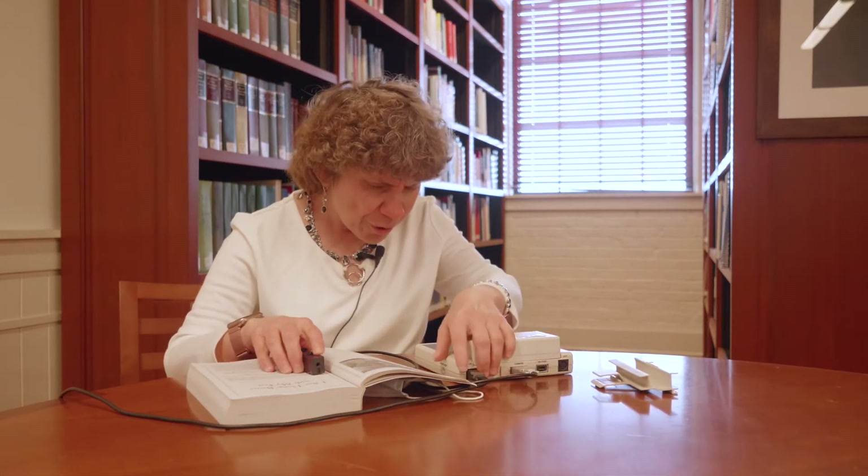The inner knob controls the intensity of the letters. You'd want to turn it all the way up, which makes the letters either sharper or duller. The Optacon is a nice square machine — it looks like the housing of a tape recorder.